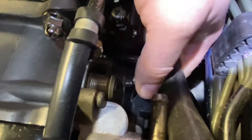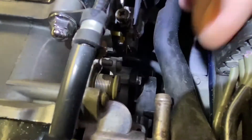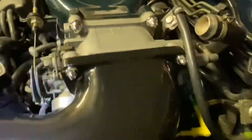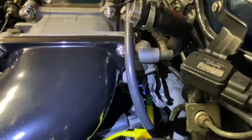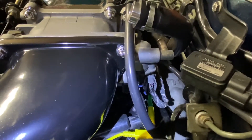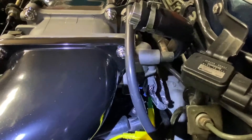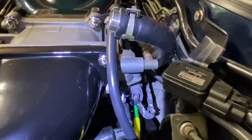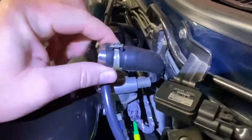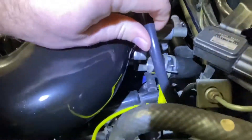You don't want the sensor flopping around. You have to work both screws — loosen one, rotate, tighten, then loosen the other, rotate, tighten — until you get your values within spec. This hose here is for the accelerated warm-up and typically would go into the stock elbow.